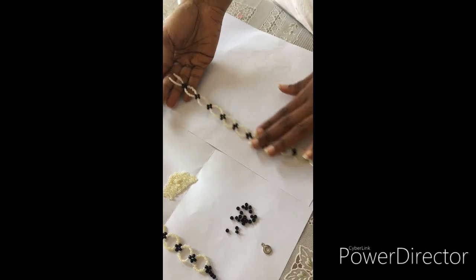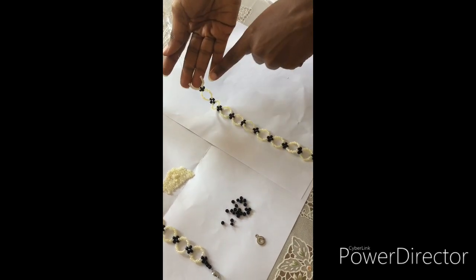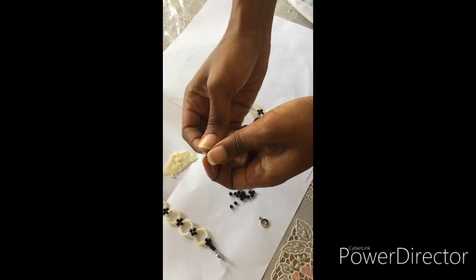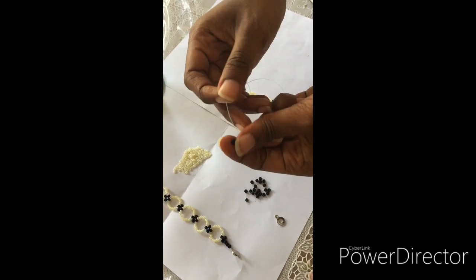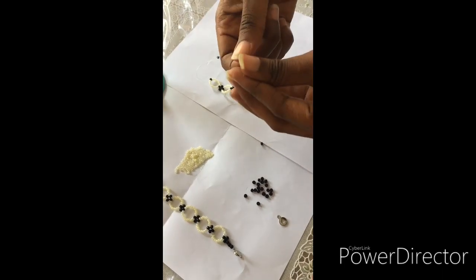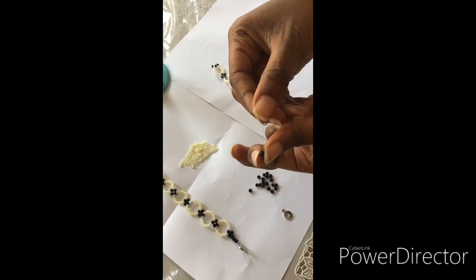I fixed 10 cream on the right and 10 on the left. Now I'm going to interlock with one black — I pick one black and interlock it. This is how it's going to look. Then I fix one black on the right again and another black on the left, but because we are sealing it up, I'm going to join the two together like this.